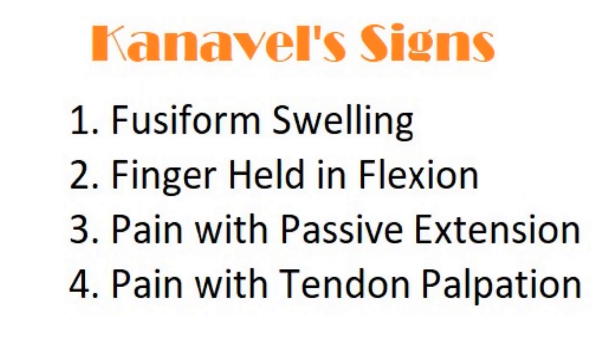Dr. Kanavel in all his wisdom has provided us with four signs. One: fusiform swelling. Two: finger held in flexion. Three: pain with passive extension. And four: pain with tendon palpation.